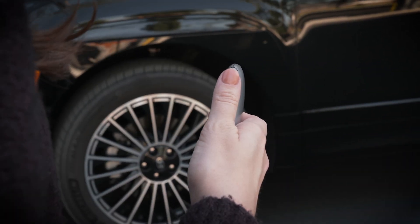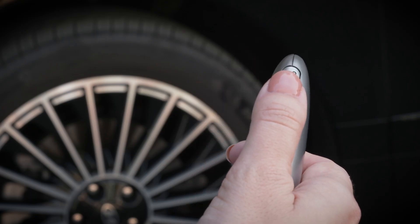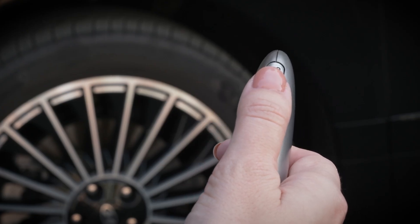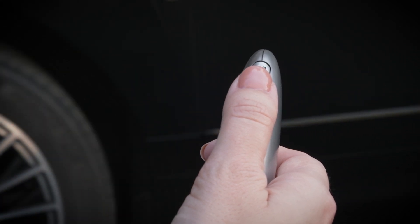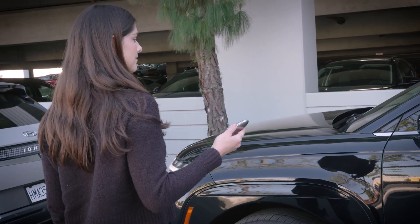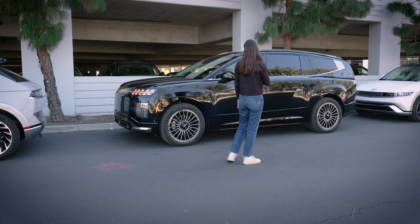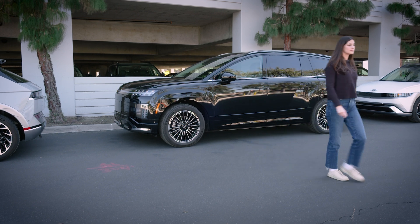When you release the forward or back button, the vehicle will stop. Press and hold the button again to restart the process. When the vehicle reaches the target parking position, you'll hear the Parking Complete chime. The transmission will be in Park with the parking brake engaged and the vehicle will turn off. Make sure the vehicle is locked and the sunroof is closed before leaving.